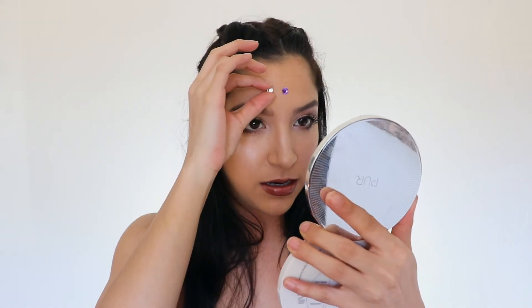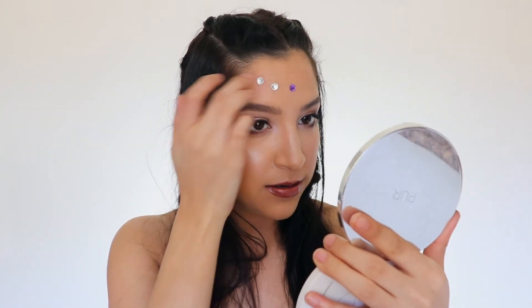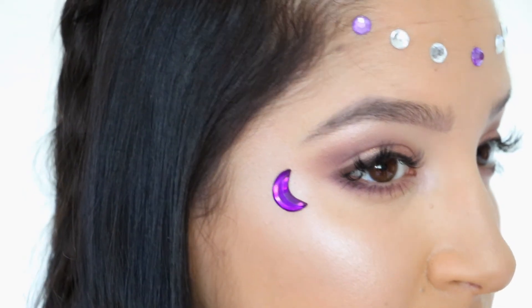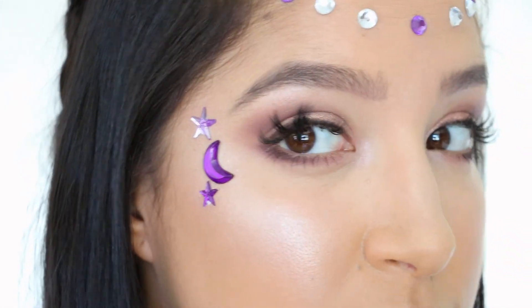For the fun part — I went to the dollar store and found these really cute little gems. I decided to do a DIY headband crown type of situation, going with purple and clear crystals for more of a purple vibe. I'm using lash glue because I don't want them to fall off during the festival. I also decided to glue a little moon and star situation on my face — a cute purple moon right on my temple area with a star above and below it.